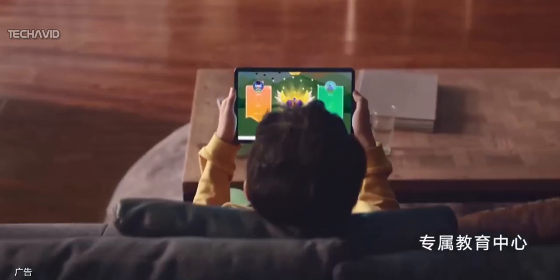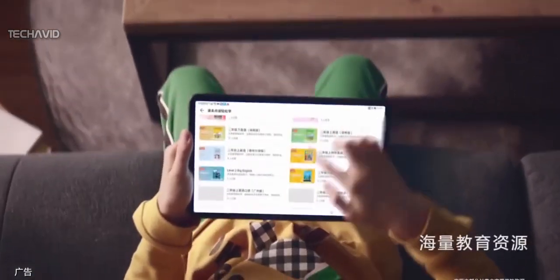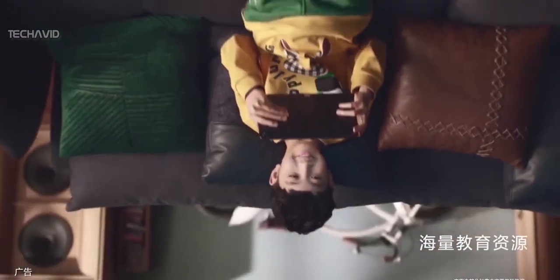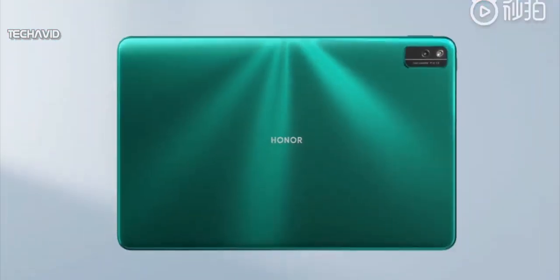Hello guys, welcome to another video. Last year we saw Huawei release the MatePad Pro 5G, which was the first tablet with 5G capability. Now Honor has showcased its first tablet that supports both 5G connectivity and Wi-Fi 6.